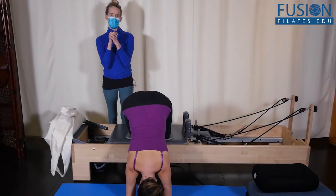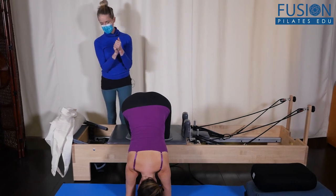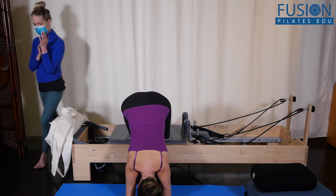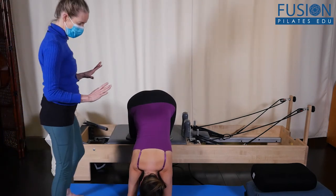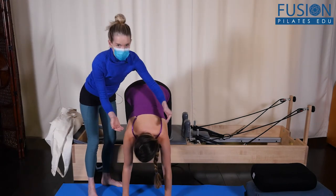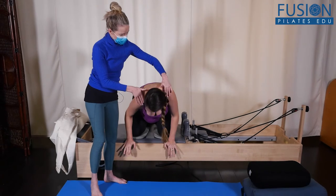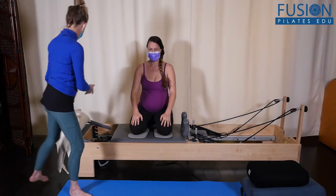You stay here for maybe 20 to 30 seconds. To get up, she's going to carefully find her hands and push herself up. I might be here helping her with her shoulders as she comes up.